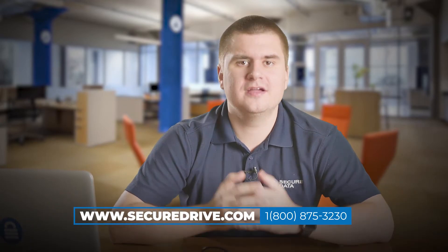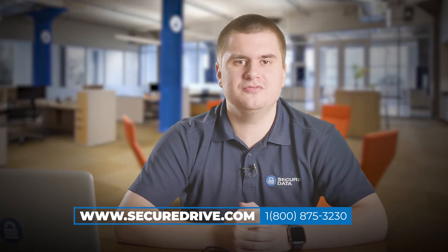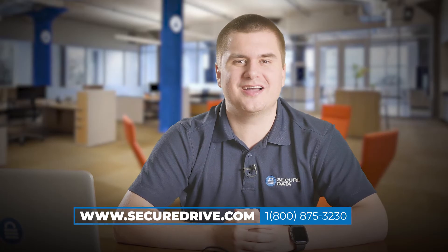Thank you for watching this video tutorial. If you still have questions, give us a call toll-free at 1-800-875-3230 or visit our website at www.SecureDrive.com.